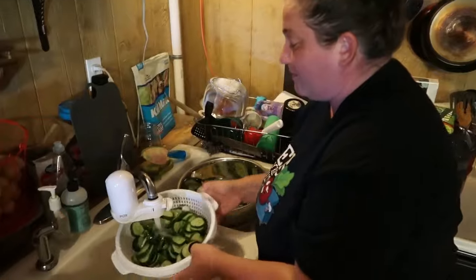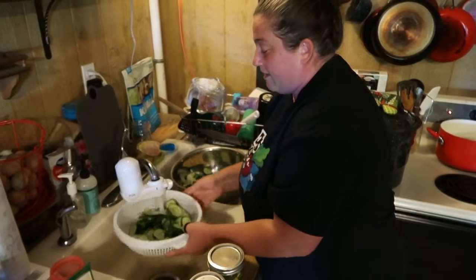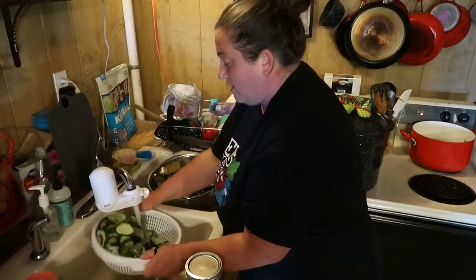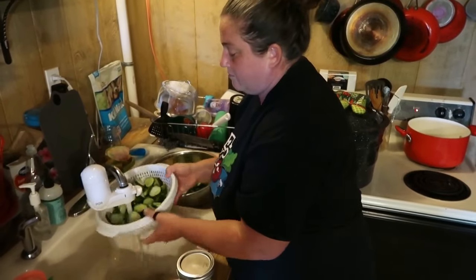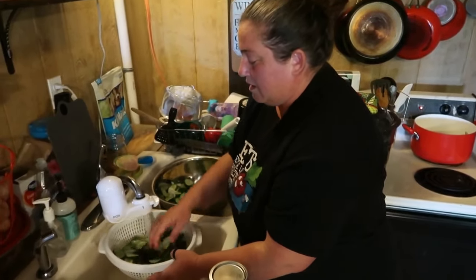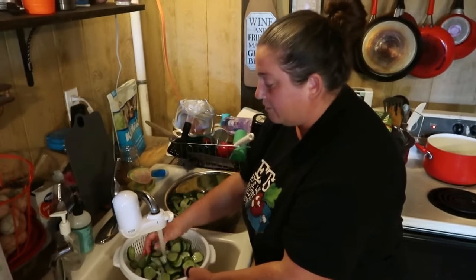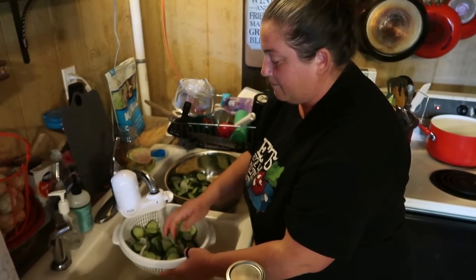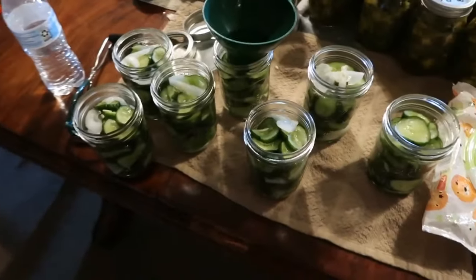This is the second round of pickles. This bowl is a little bigger so it might do six to seven pints. Going through the same process again — rinsing all that salt off, letting them drain. Rinse them for quite a while. If you don't rinse them well they're going to be extremely salty. The whole purpose of that salt was to pull out the moisture and provide the crunch, so you want to get as much salt off as you can. You can taste them as you're rinsing to see where you're at.